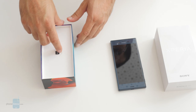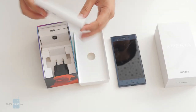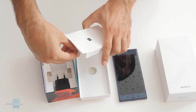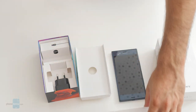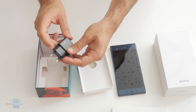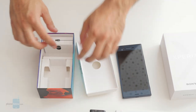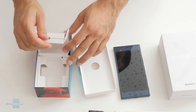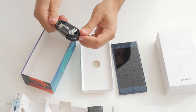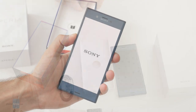First we have some literature in the box and underneath you can see there is a wall plug. This is one of the first Sony phones to feature USB-C for charging, and you also get a standard USB to USB-C cable for charging and syncing the device. That's all that's in the box — the phone, of course, and the charging cable.